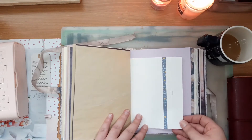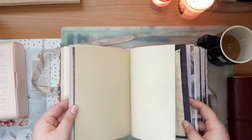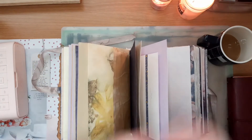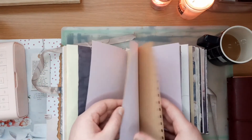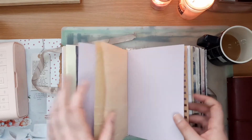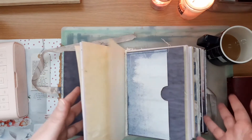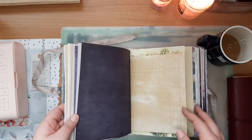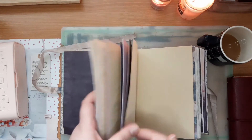I want to make inserts that are reminiscent of these pages, only on a smaller scale — this is a notebook with some lined paper. The inserts are going to have less paper each, but I want that same kind of variety. I mostly write in them, but I want them to look a little pretty. I do some decoration like washi or sketches or doodles, but for the most part I just write — I just want it to have some variation.